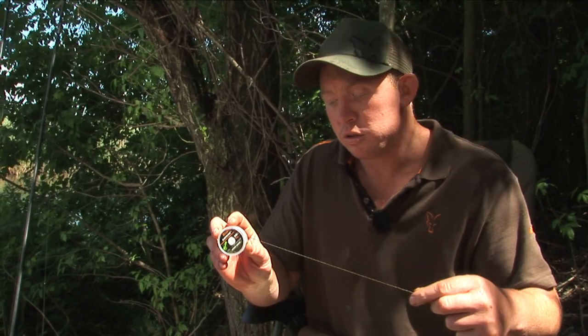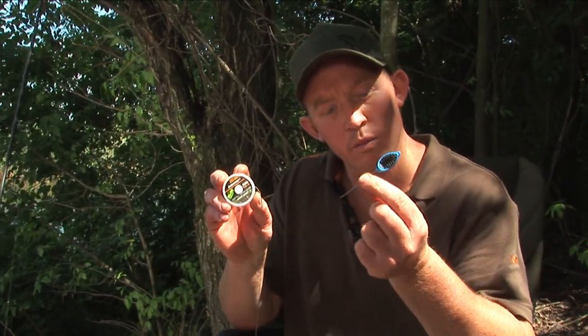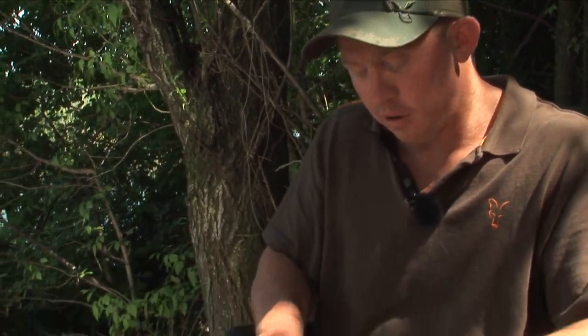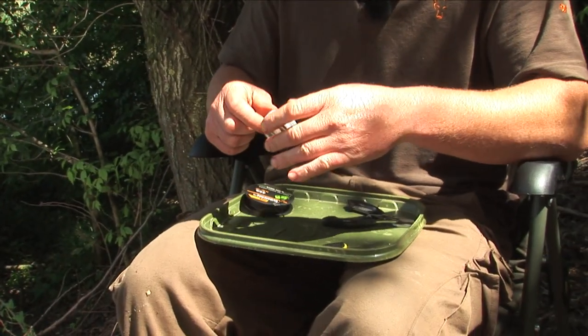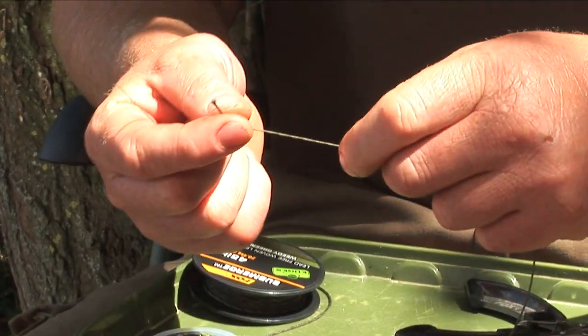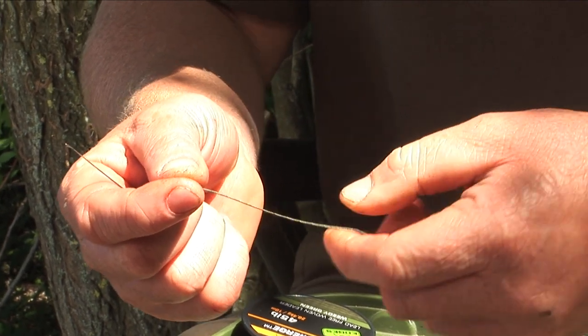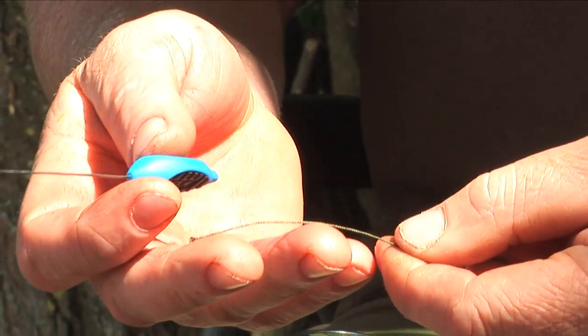This makes it easier to splice and easier for you to use. So I'm just going to show you now with the 30lb, as this is the one I most commonly use in the UK. Just take your splicing needle and the end section of your leader.